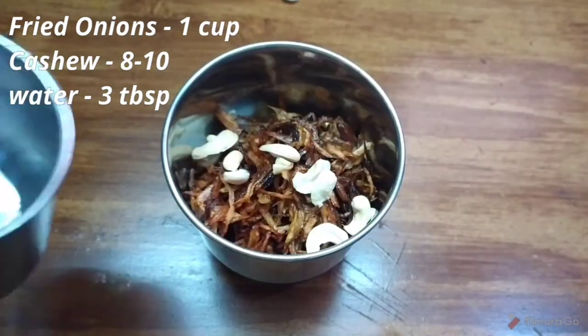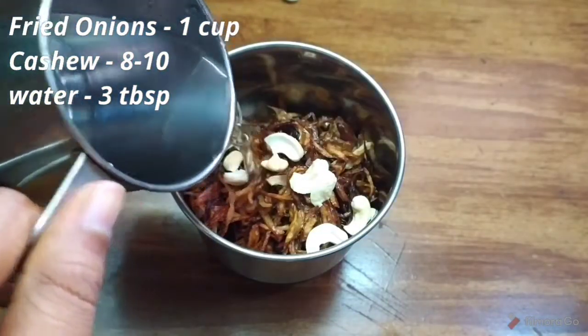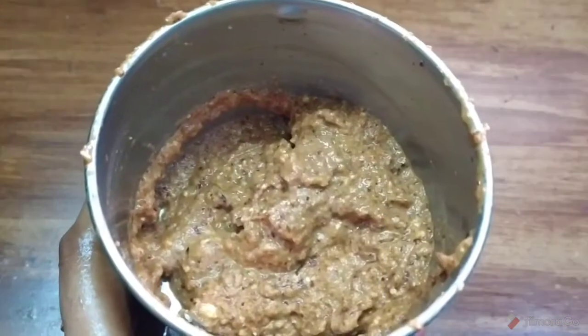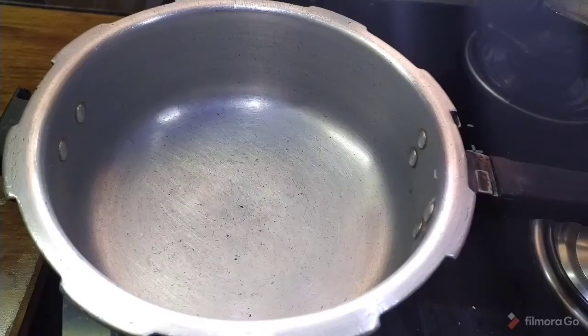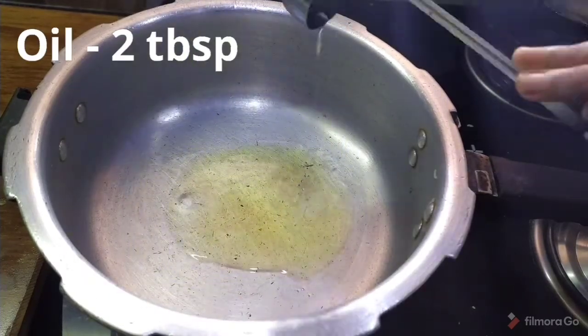After that, I am going to fry it with a little water. Now, add 2 tablespoons of oil.